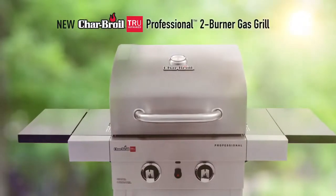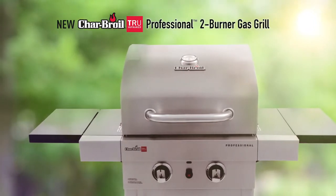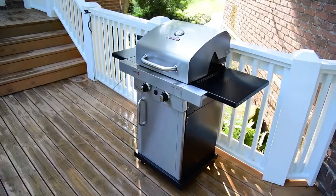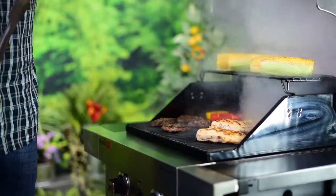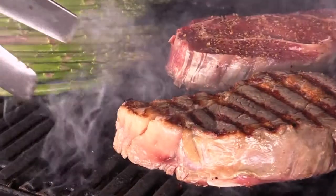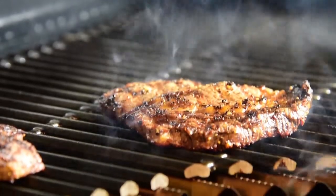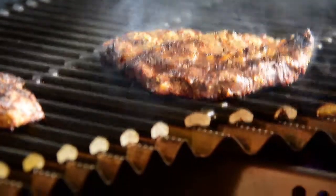The new Char-Broil True Infrared Professional Two-Burner Gas Grill combines our most innovative features with a compact design, perfect if you want to get cooking outside but don't need a big grill. Serve your friends and family food that's truly up to 50% juicier every time, and cooks faster and more consistently than traditional gas or charcoal grills.